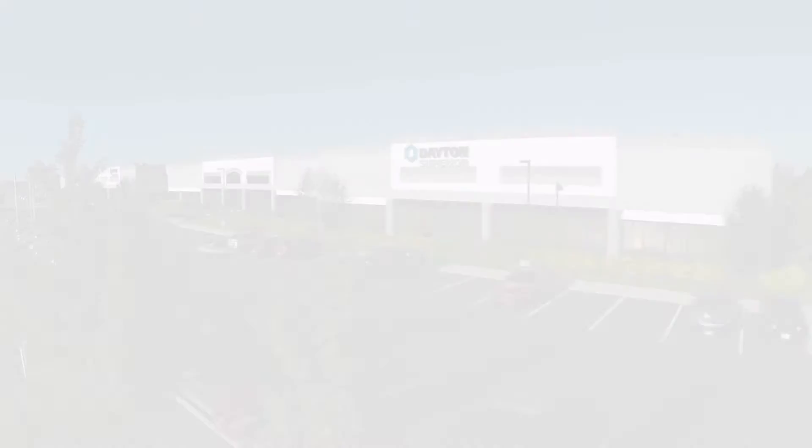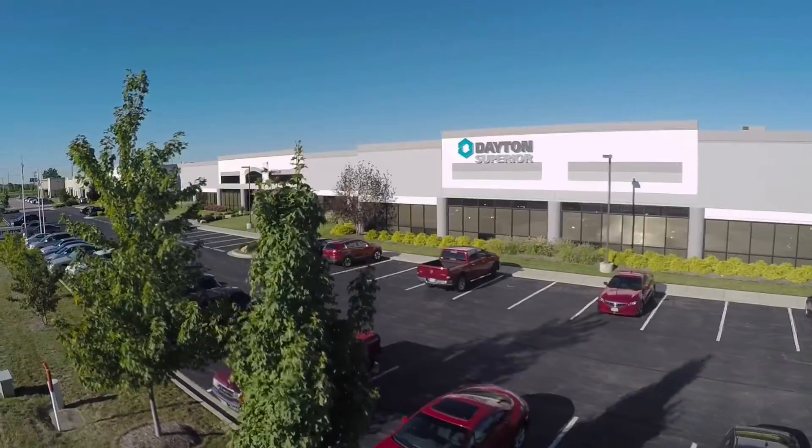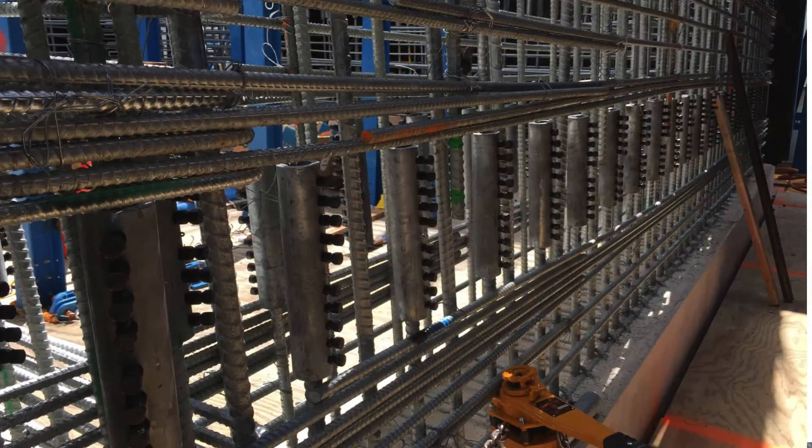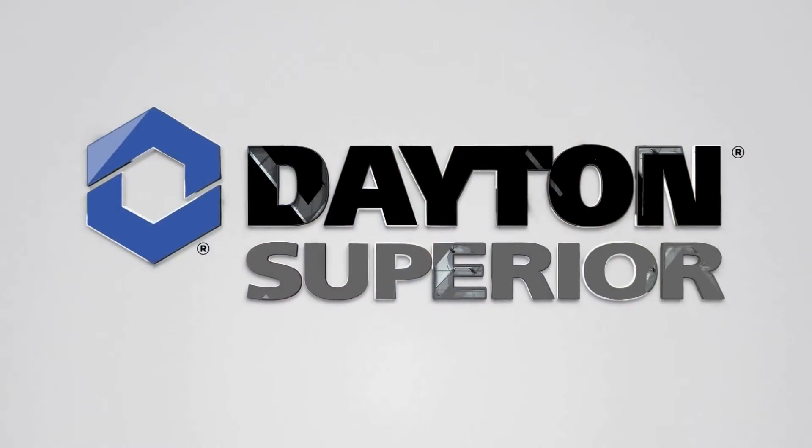Dayton Superior has a complete portfolio of innovative splicing solutions. They're engineered to maximize performance, simplify installation, accelerate construction, and reduce total costs. For more information, contact your dealer, distributor, or Dayton Superior account representative. You can also learn more about Dayton Superior solutions and project successes, and download resources, by visiting DaytonSuperior.com.